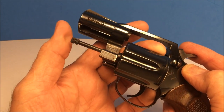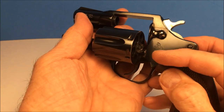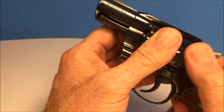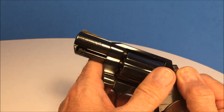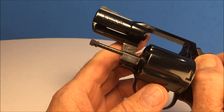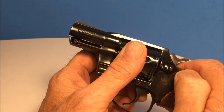The ejection rod on the Smith & Wesson locks up there — there's a little pin right here that protrudes and pushes. Whereas on this one, it's just sitting there, doesn't lock up there, but it drops in real nice.